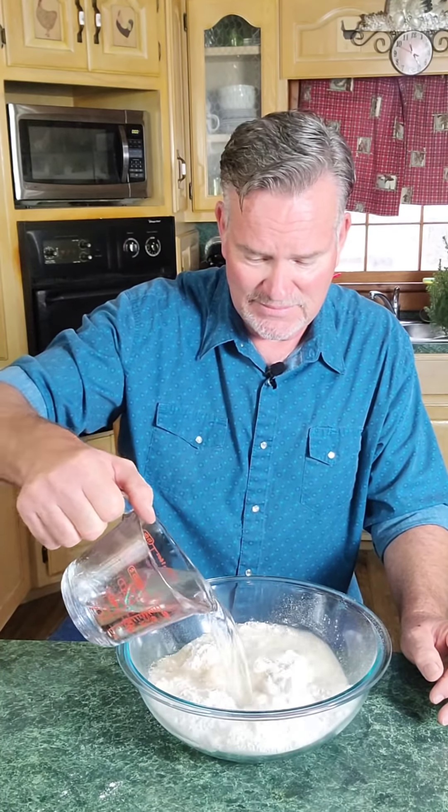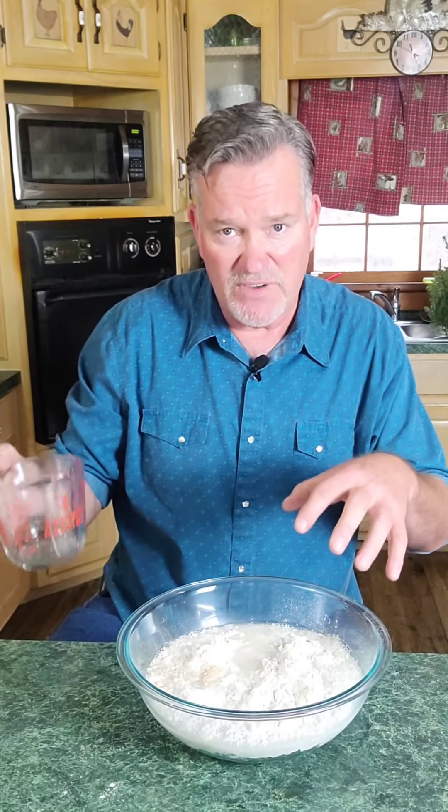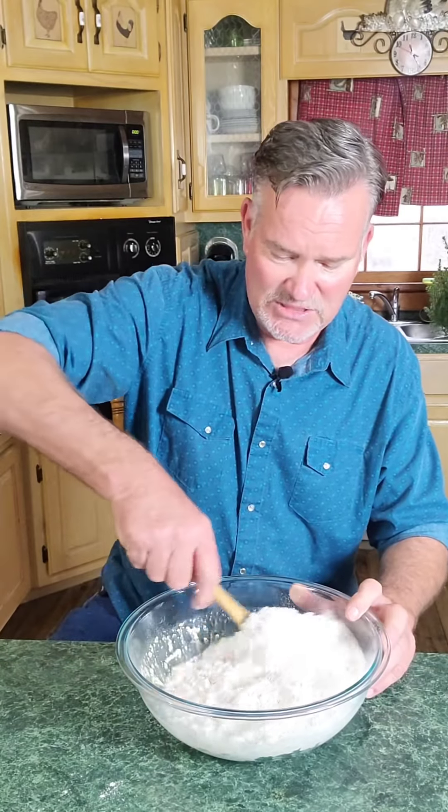The last ingredient — didn't I tell you it was going to be simple — just two cups of lukewarm water. Use purified water, don't use tap. If you have questions about why, Google tap water and you'll know why — all those chemicals. I don't want that in my food. Add the water in now.